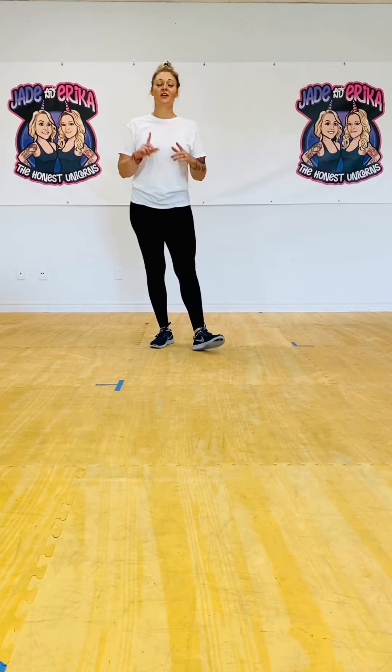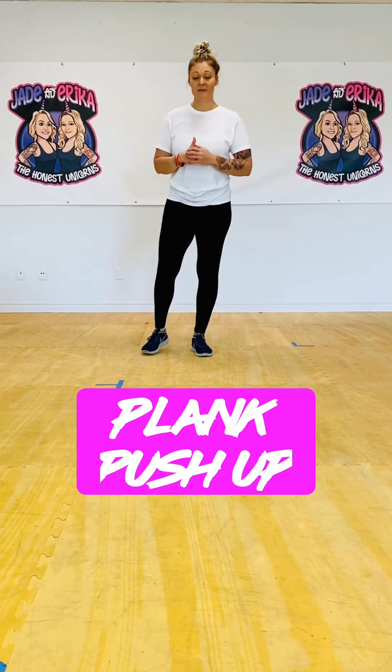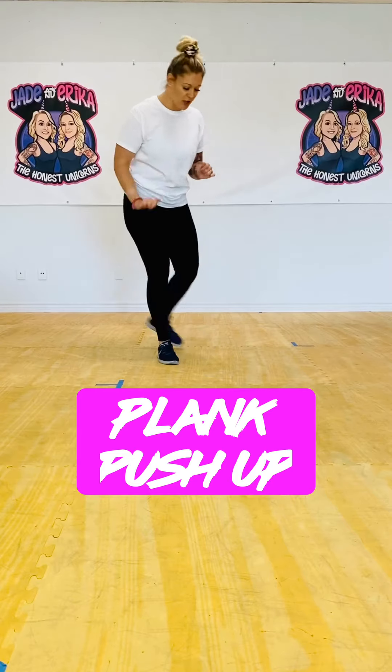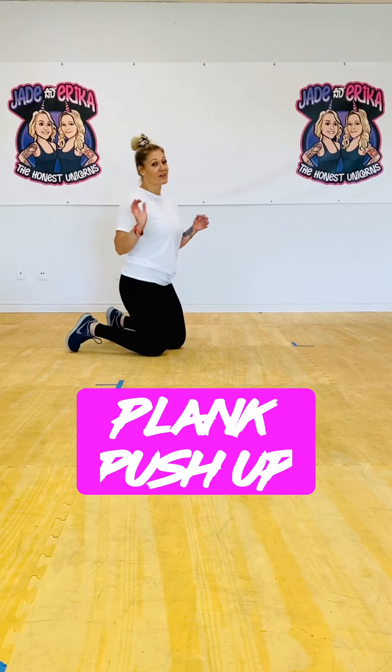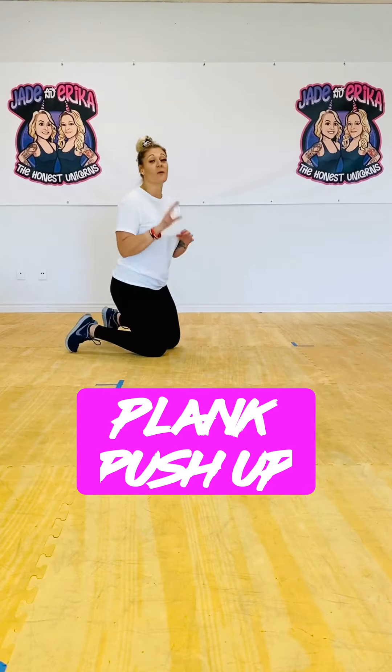Hey guys, Erica here, one of your Honest Unicorns, and today I'm going to show you how to do a plank push-up. I call this the sneaky push-up because I hear a lot of clients say they can't do a push-up. Well, this is a great way to really activate those chest muscles and show you that you can do one.